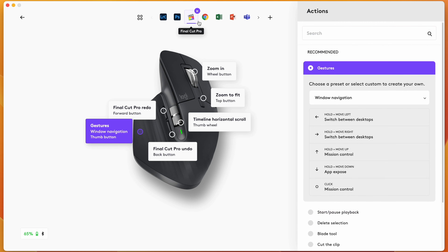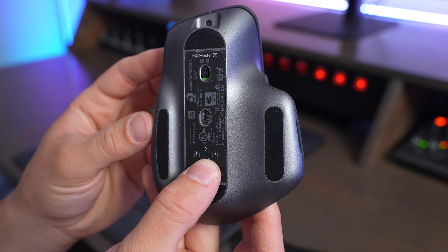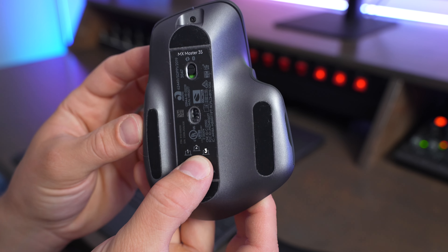Another interesting thing about this mouse is there's a gestures button on the side, so when you click where your thumb goes and you do a gesture it can activate different functions on your computer, kind of like swiping with two fingers or three fingers on a Mac. After a while I've gotten more used to it, but it doesn't feel quite as smooth as Apple's functionality that's built into their mice and trackpads.